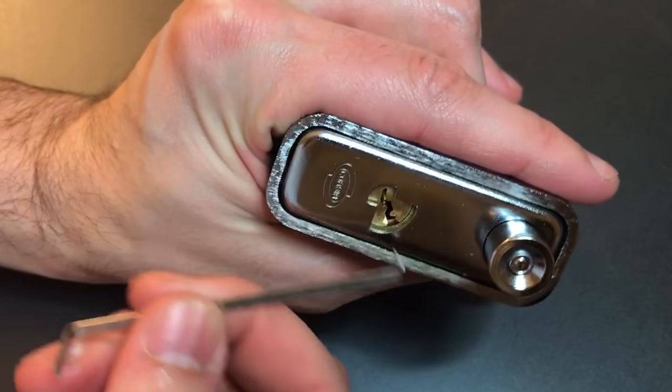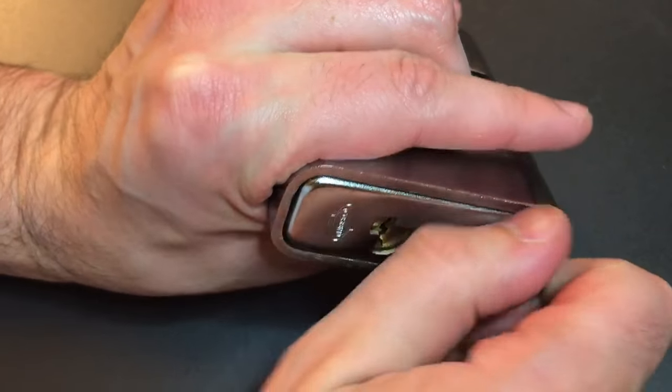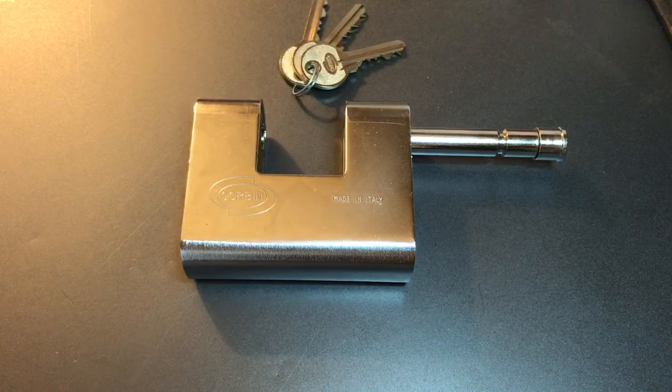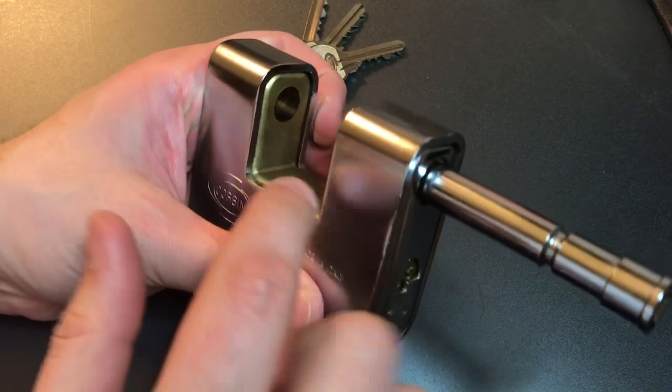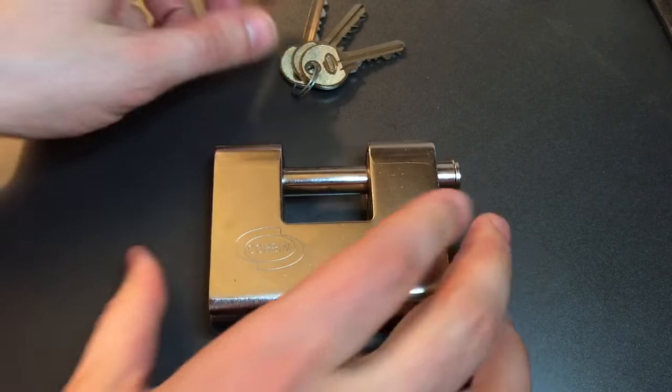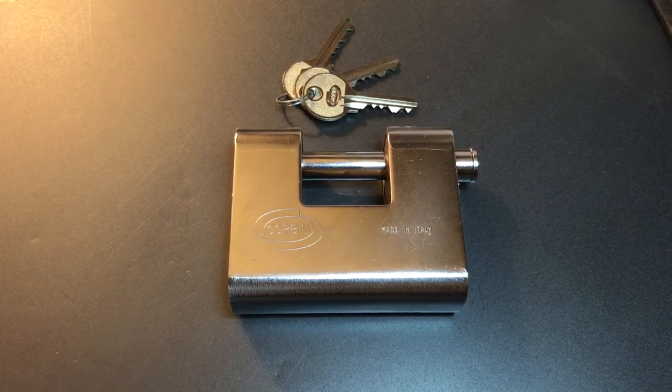A little bit tough to get in that keyway, but all in all not too hard. So this has been the Corbin Model 15191 — not so hard to pick open, but as far as the construction, this is a really well-built lock. Lots of nice thick armor over a solid brass lock, and it's a thick 12 millimeter shackle. Not too much to complain about, but pick resistance just is not up to the standards of the rest of the lock. If you have any questions or comments please put them below, and if you like this video and would like to see more like it please subscribe. As always, have a nice day.